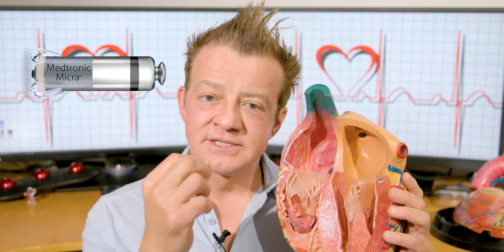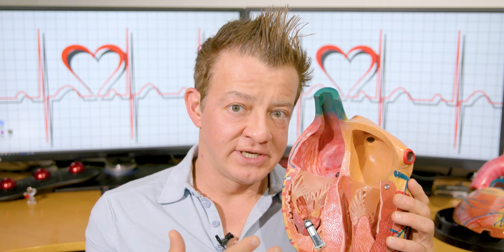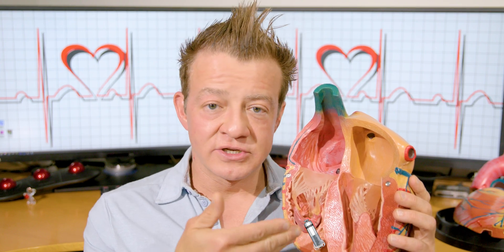It sits in there and it detects your heartbeat beat to beat. If you don't have enough beats within a minute — let's say we set it to 60 beats minimum per minute — and the beat-to-beat length isn't enough to give you at least 60 a minute, it'll give you an extra beat earlier. It'll keep doing that so your heart rate stays right around 60, 65, or 70 — whatever we set it to.